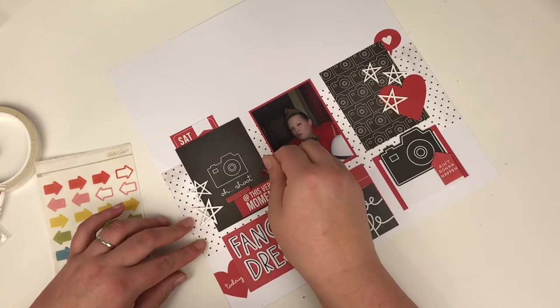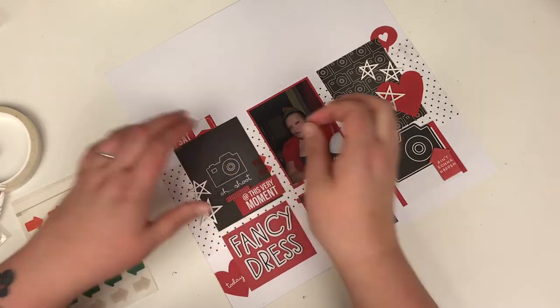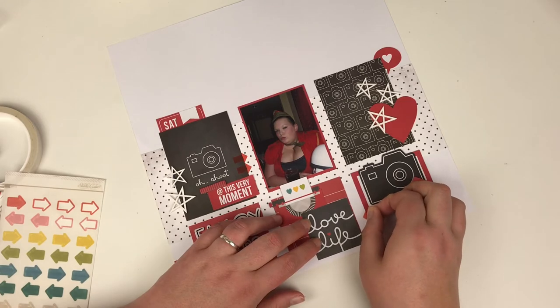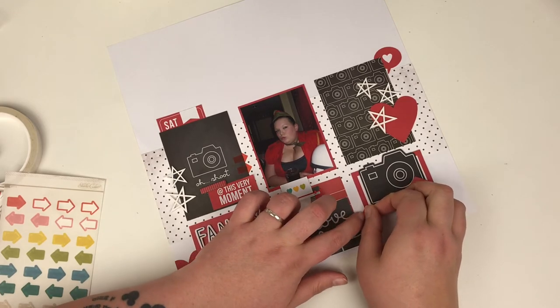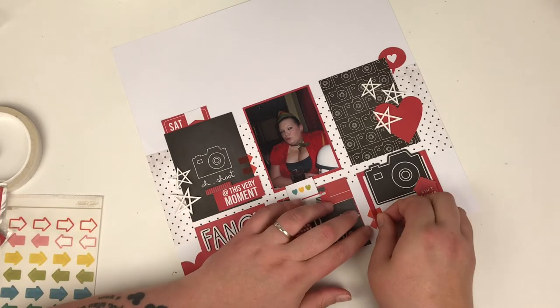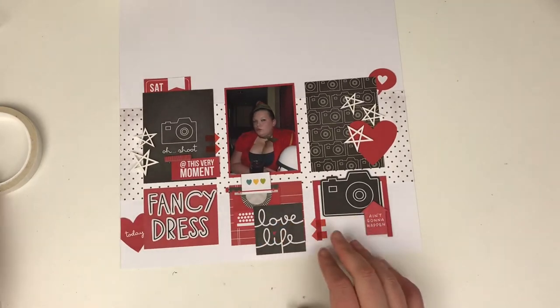Red — a lot of people say, especially with the red distress spray stains, that red quite often gets associated with blood, and that automatically puts you off using it on a layout. But I was super pleased with the effect of how this turned out.